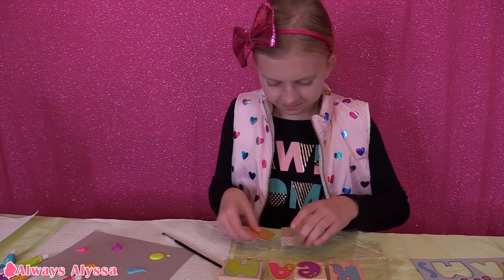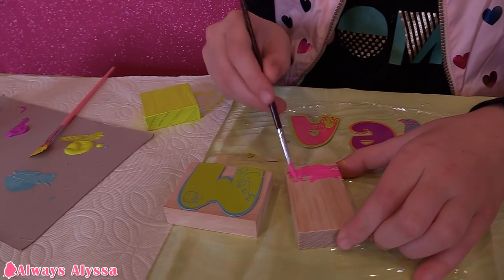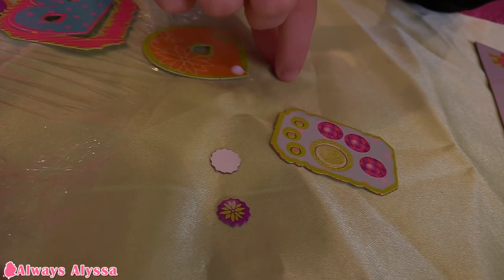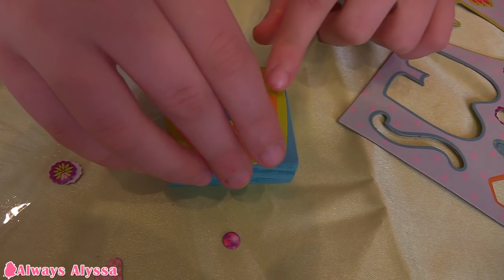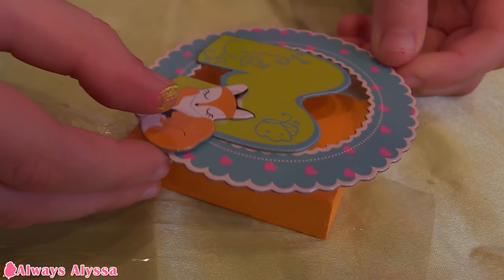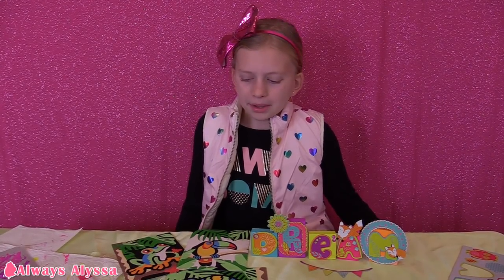I'm probably going to paint the D blue. I'm laying out my design and I'm going to glue it while my blocks dry. Here are my dream blocks — I really love how they turned out. I really like the Creative Girls Club. I like the crafts they sent me because I can actually do them myself. Tell me in the comments which one of the two crafts you like the best.